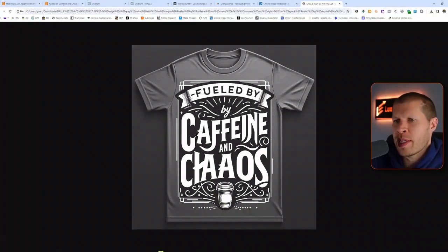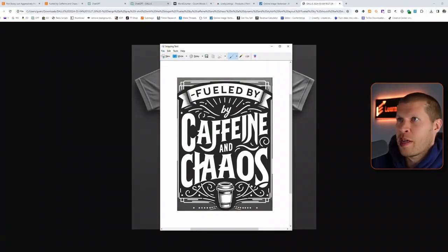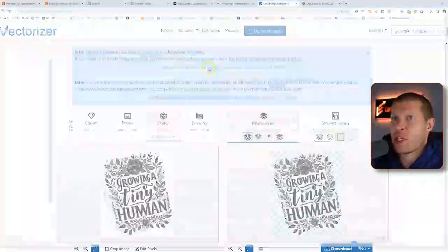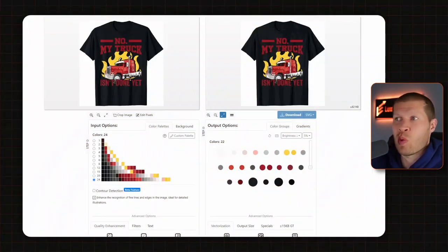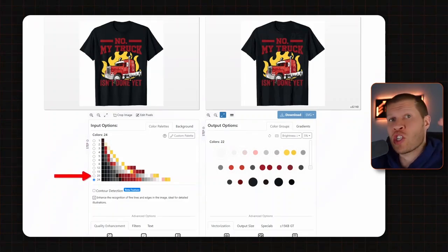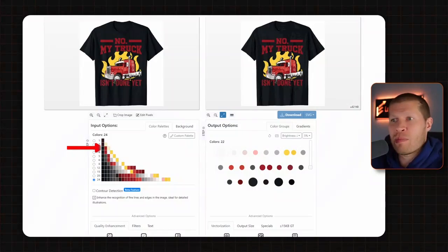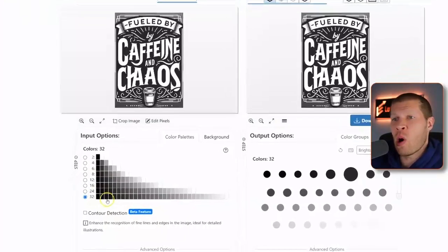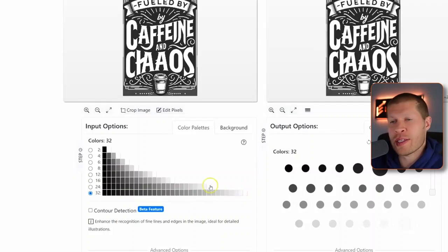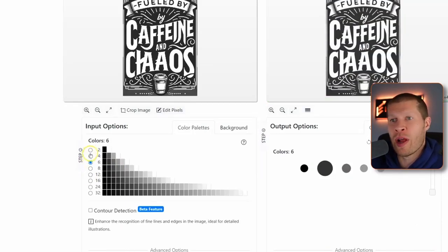Now we take a snippet of this design and upload it into Vectorizer again. This is another black-and-white design, but it works the same with colored designs. If there are a bunch of similar colors, go up the chain to where there are fewer colors — it puts them in buckets, so a pink, red, and orange might all become red, making it easy to hide certain colors and make the design transparent. Here you can see all the different shades of black and gray leading up to white, so we might simplify by going up to where there are only a few colors, or just turn it black and white.